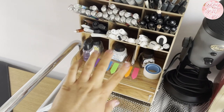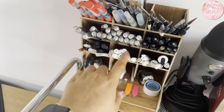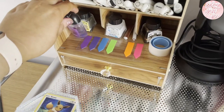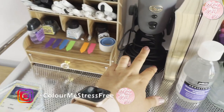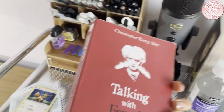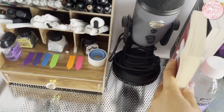This wooden storage container was also off Amazon, about £20, and it holds gel pens, fine liners, white gel pens, and paint brushes - all my nicer, more expensive paint brushes. I've also got an ink sanitizer that my husband brought back from America, and my blue Yeti microphone. There's also a book I borrowed off my niece that I haven't even started yet.